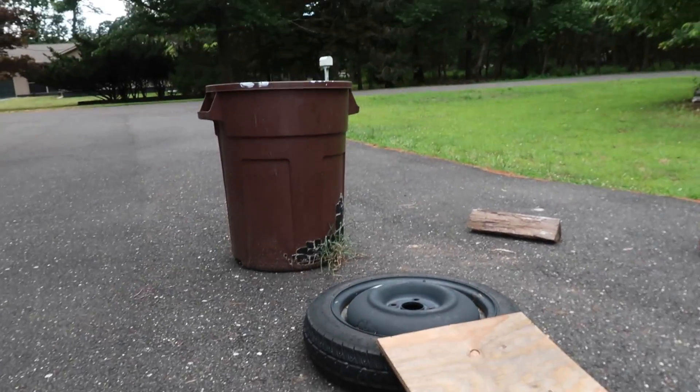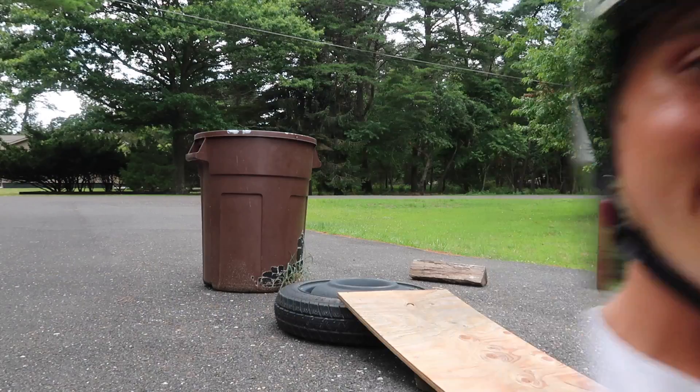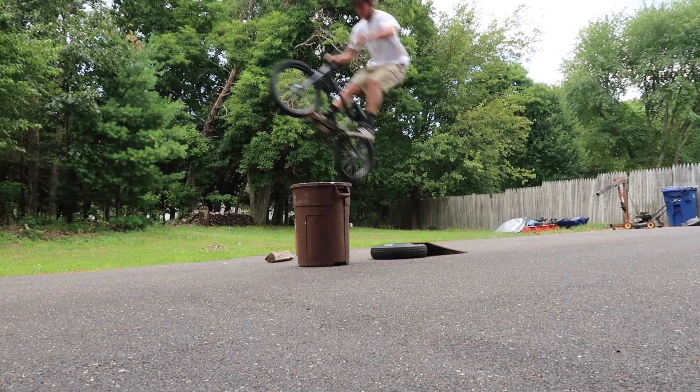I can't believe I just did the whip off this sketchy little ramp — it was pretty clean, not gonna lie. The next step is jumping that trash can. If I do that I might bring something taller in here just to make it a little harder to end the video, but the trash can's going down right now. This thing's hefty — I know I've got this, been training my whole life for this.